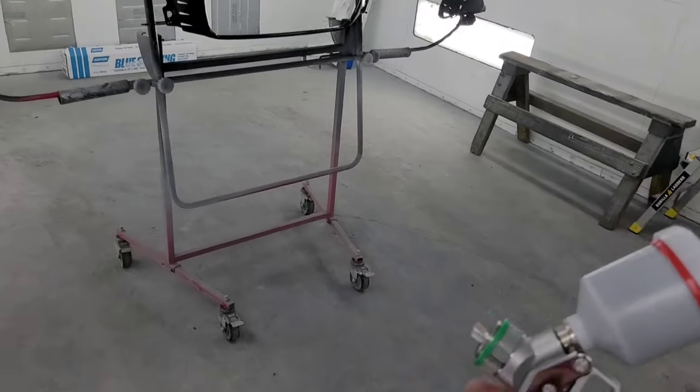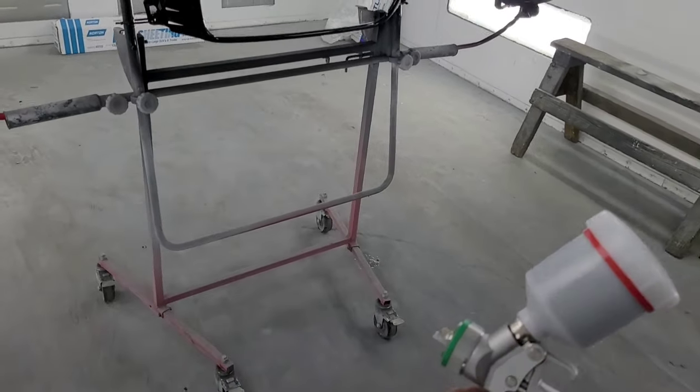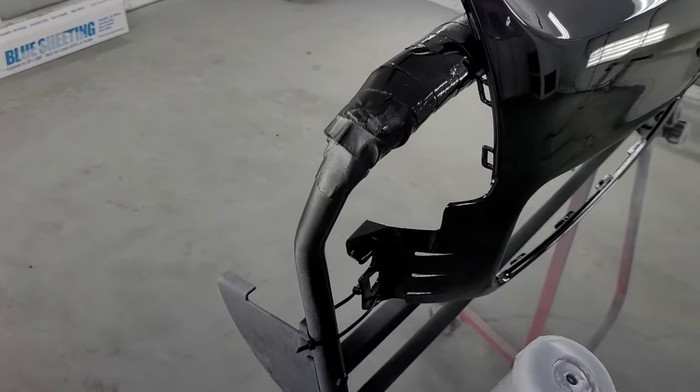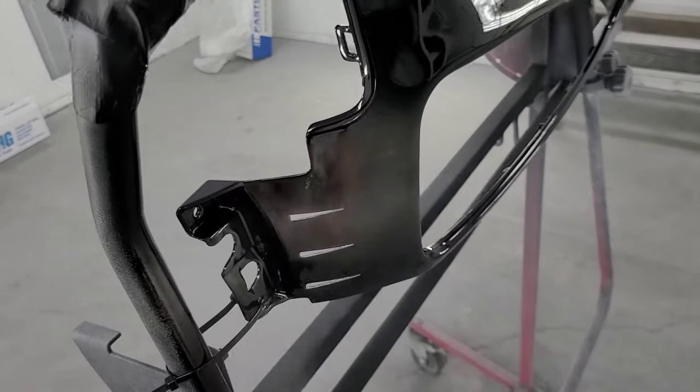You're probably gonna want to use a pretty quick clear. I used DBC 3000 on this one — that's PPG — and I didn't have to polish it, it was pretty nice. Right now I've got my Sata mini jet, which is a 1.0.